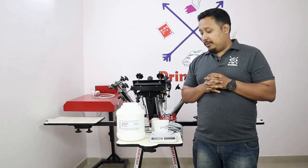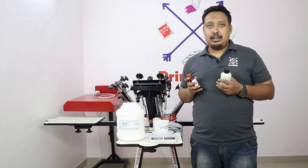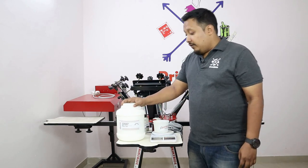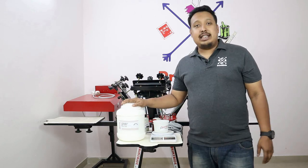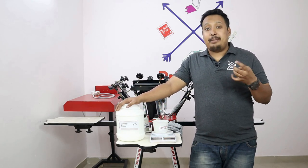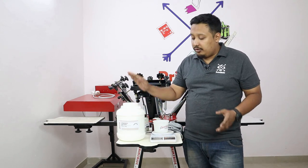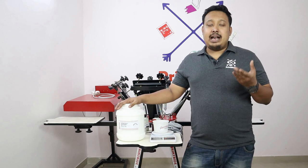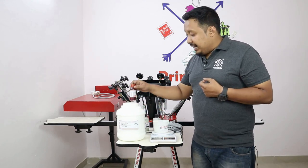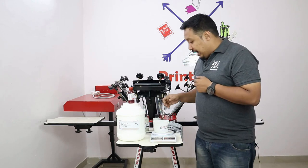I'll take a transparent bottle so you can see it nicely. First, this is LGP — light garment paste. For mixing, suppose you are doing one kg of ink: in one kg you have to use 950 grams of LGP. The ratio is 100 parts LGP to 5–10 percent pigment ink. So if you have one kg of LGP, the pigment ink should be around 5 to 10 percent according to your desired color and tone.